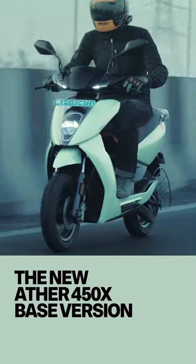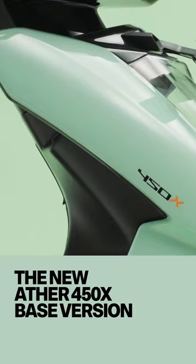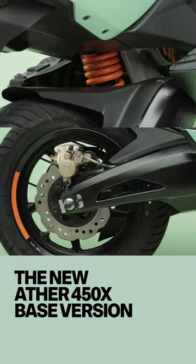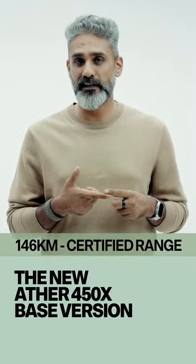Ather has relaunched their product line and the new base model is called the 450X. For 30,000 rupees more, you get the X with ProPack. The base model has the same hardware, so the ARAI certified range is exactly the same.